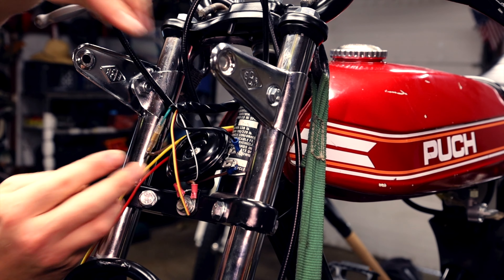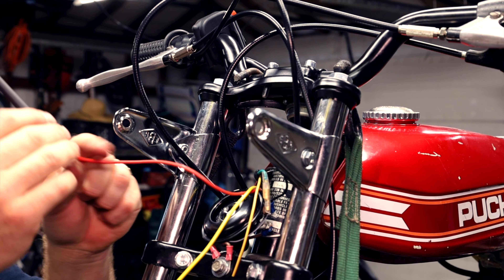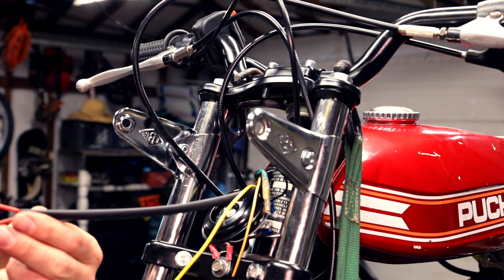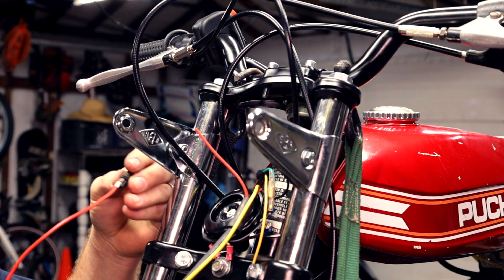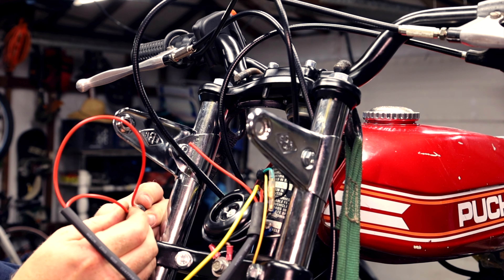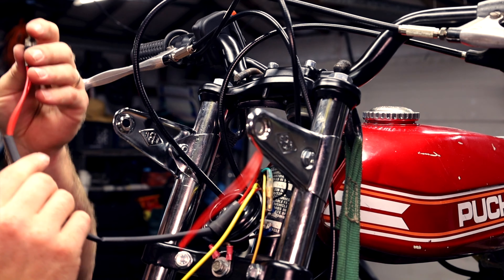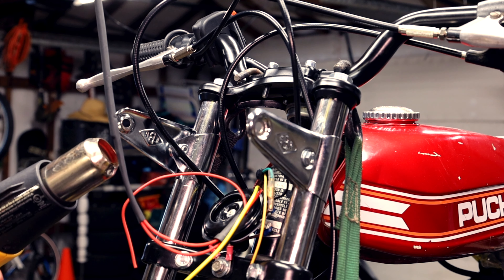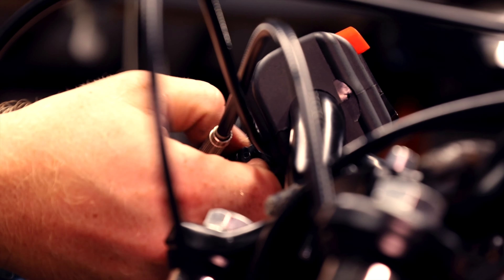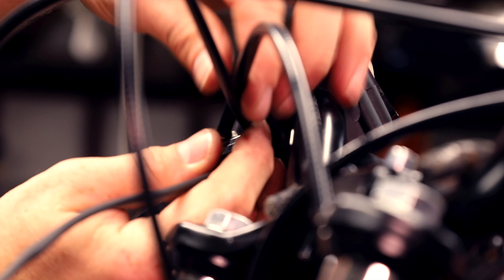I'm gonna use bullet connectors again for these. This is the kill switch circuit. For the brake switch, first we're gonna put on the shrink wrapping, then put in this wire because we need one coming back. I need a crimp — I'm just gonna connect it so I know what distances I might need and how far I can put the shrink wrapping on. That's pretty good. You can test it with a multimeter now.